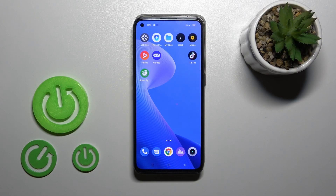Hi everyone, I'm using the Realme GT Neo3T and I'll show you how to check battery health with the Ampere app on this device.